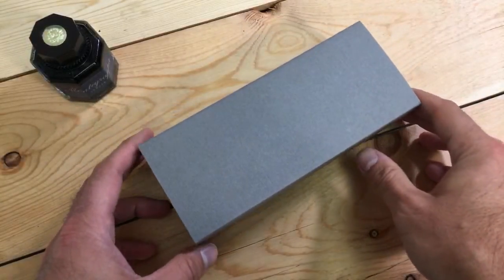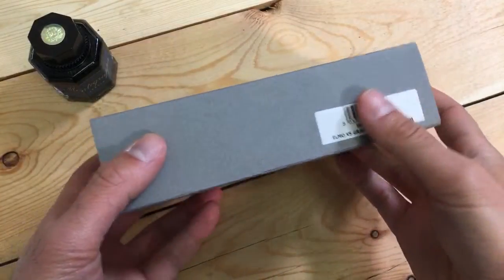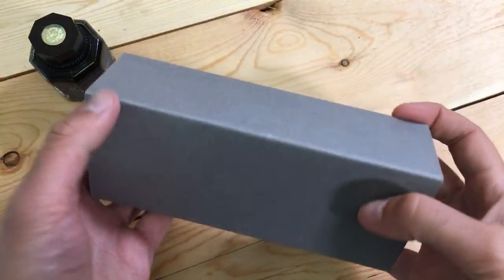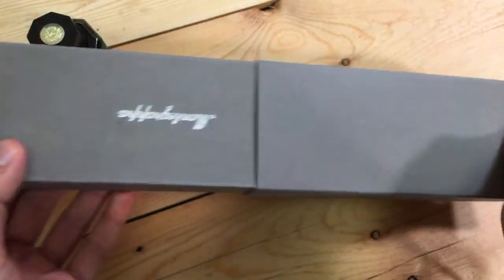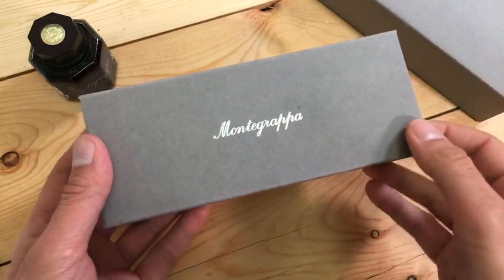Welcome pen friends. This is Tom with Goldspot Pens here with another live unboxing of a fountain pen which is new and exclusive. This is a Goldspot exclusive fountain pen from our friends at Monte Grappa from Bassano del Grappa in Italy.